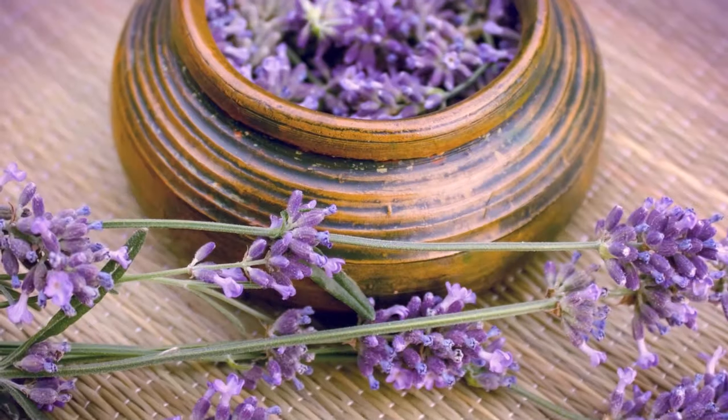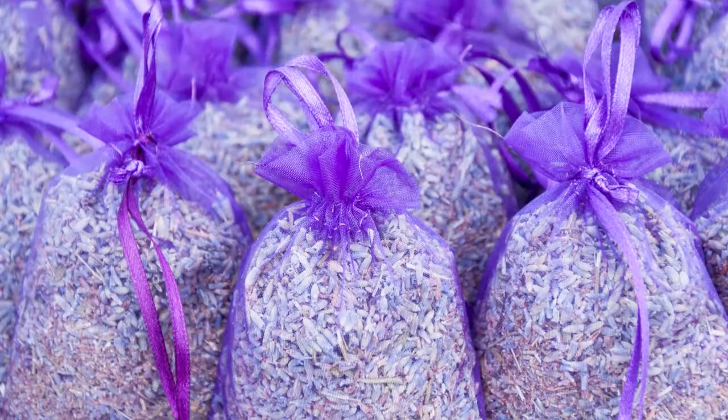Make sure that you use your lavender. The blooms look beautiful in fresh cut flower bouquets and smell wonderful. They can also be dried for potpourri and fresh sachets.